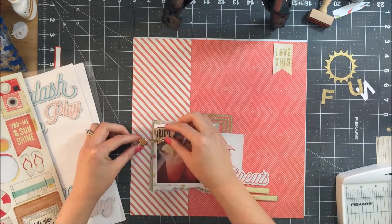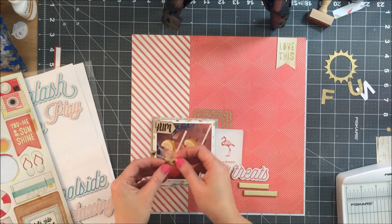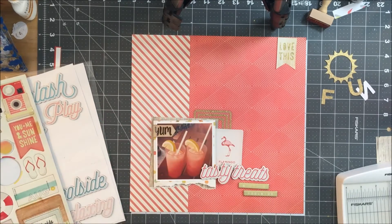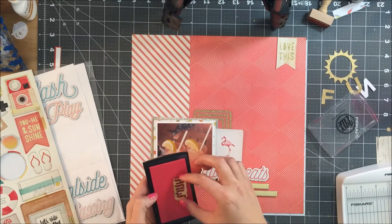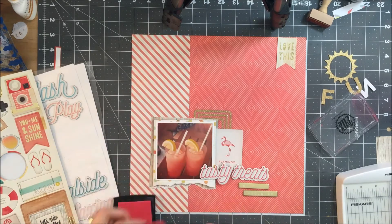I'm just trying to decide on some of my embellishments. I'll go back and forth and move things around and see what I can put where. This is basically where my layout is going to end up taking me. What you see right now is about what I finish with.